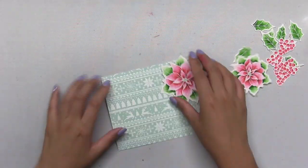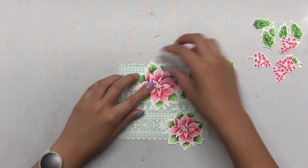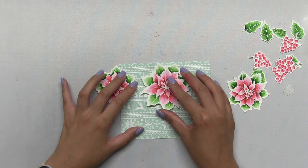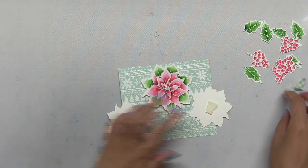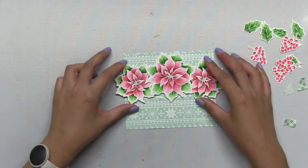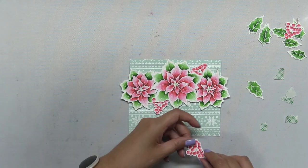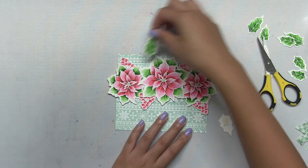Now I'm just going to play around with the positioning of my poinsettias and I finally decided to go with this final layout. Once I was happy with it, I started popping everything up using some dimensional foam tape. I got the bigger elements down onto my embossed panel first, and then I started adding in the berries and leaves, making sure to add a nice balance on the left and right sides of my poinsettia half wreath.